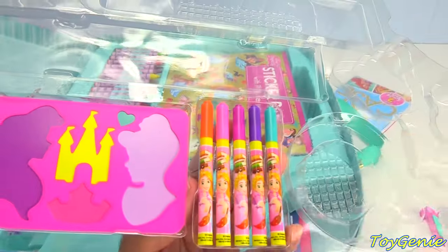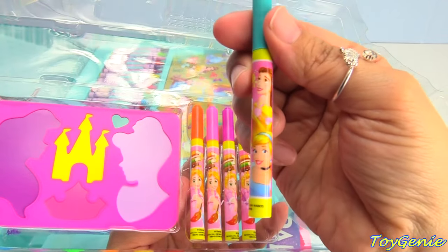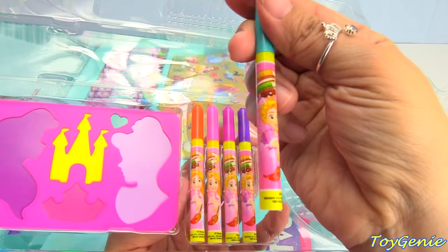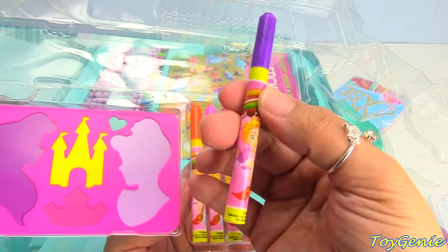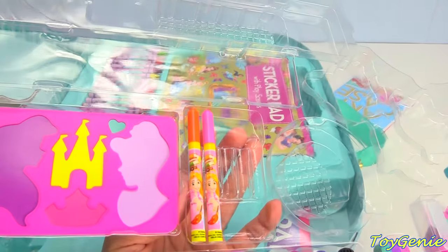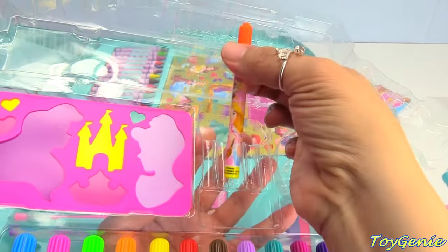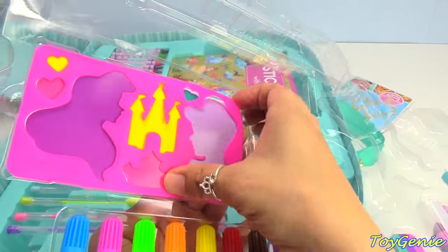Plus we have some mini pens. We have teal, and on it we have Belle, Cinderella, and Rapunzel. And we have purple. We'll see how these write in just a bit. Dark pink, pink, and orange. Plus we have some stencils — super awesome.